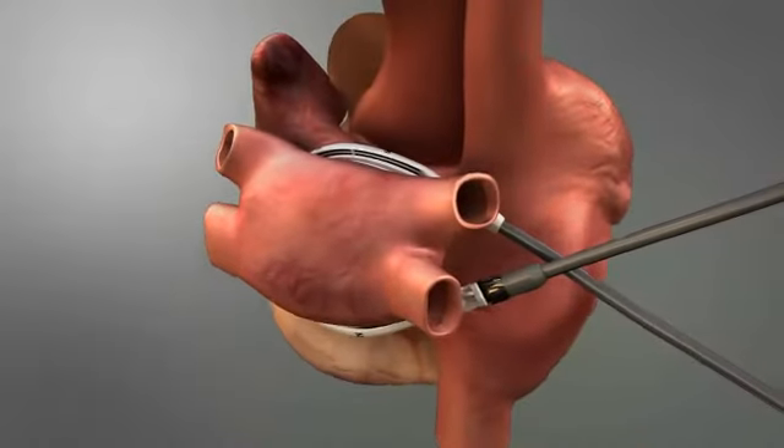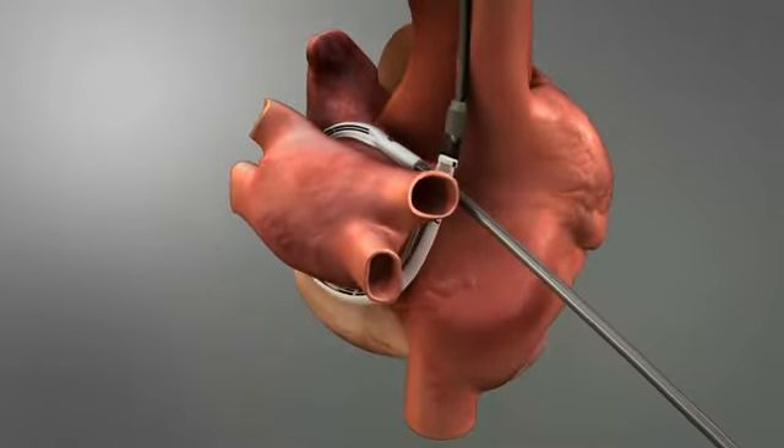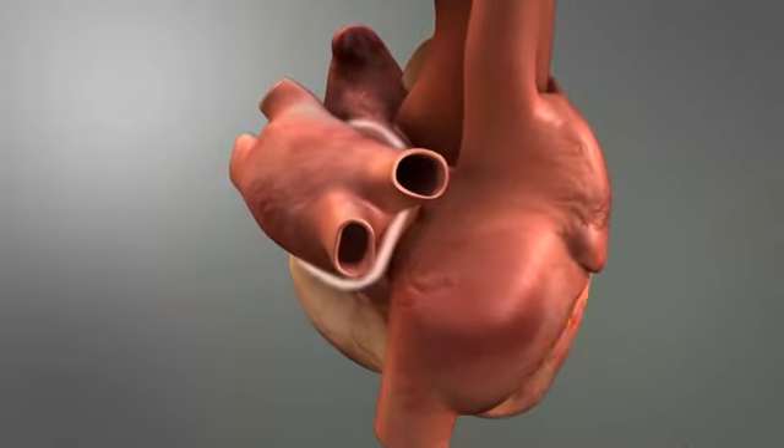If necessary, a frameshift with the fusion 150 can be performed to ensure a complete box lesion. Once the ablation is complete, a transmural lesion is formed.